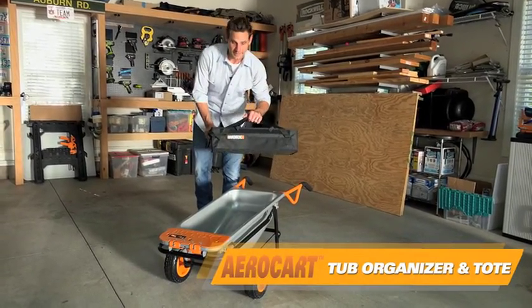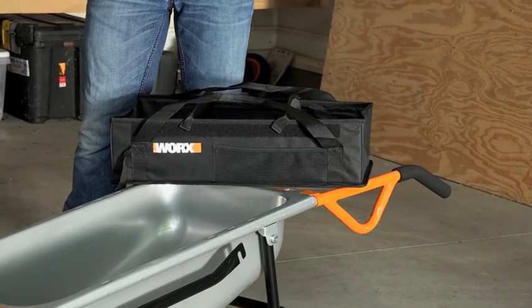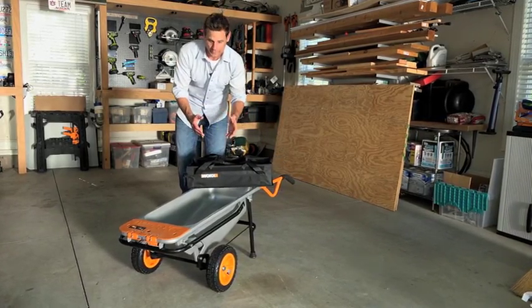Another great accessory for your aero cart is the Tub Organizer in Tote. It makes it easy to carry the products to the job where you're working, and it keeps them organized and keeps them from falling out while you're carrying them.